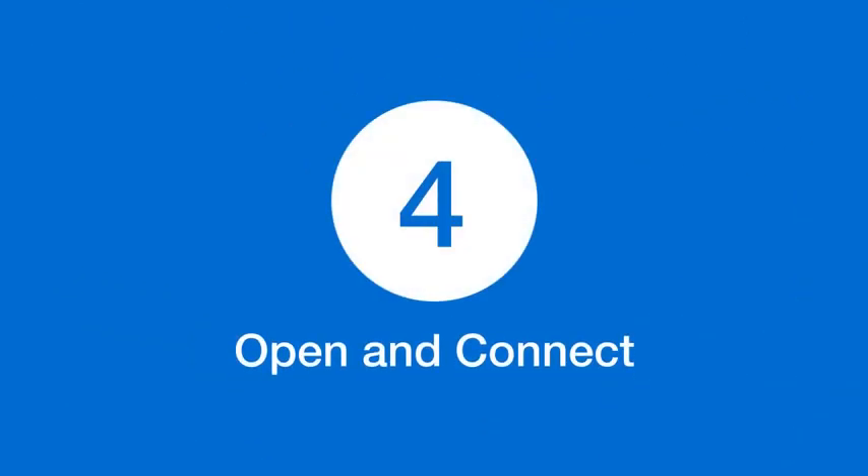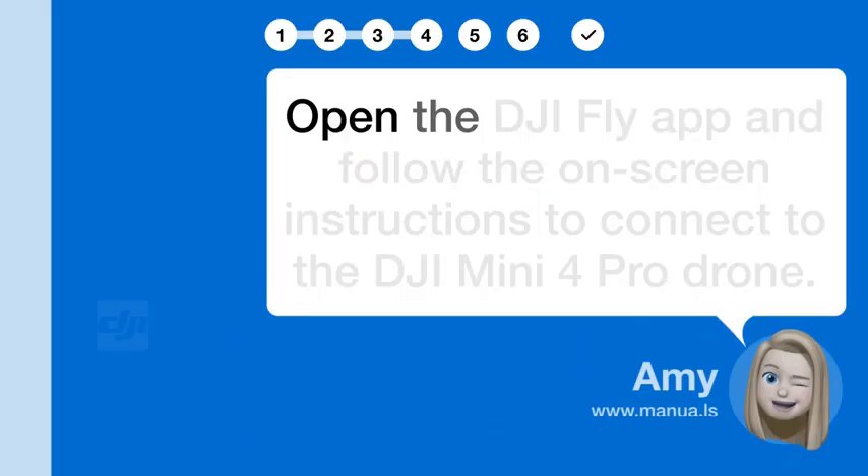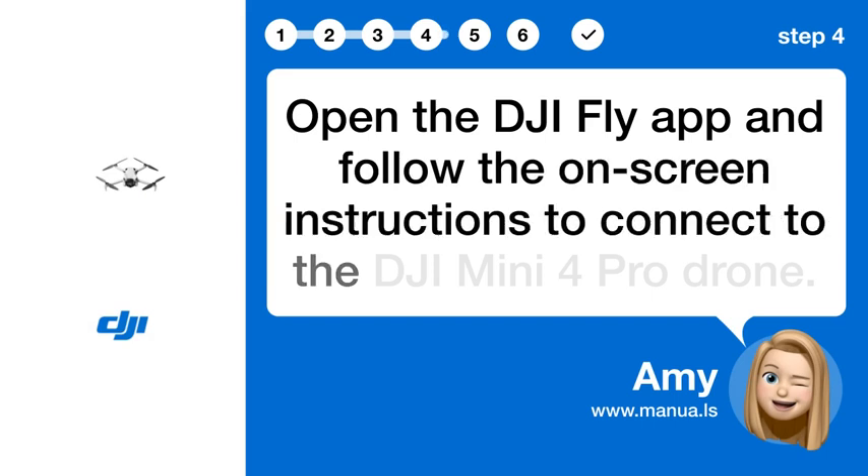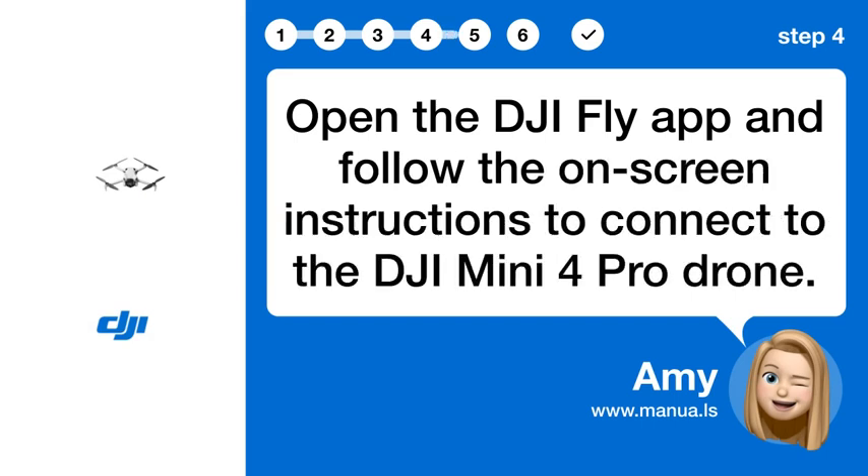Step 4: Open and connect. Open the DJI Fly app and follow the on-screen instructions to connect to the DJI Mini 4 Pro Drone.